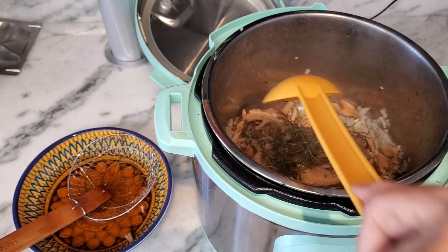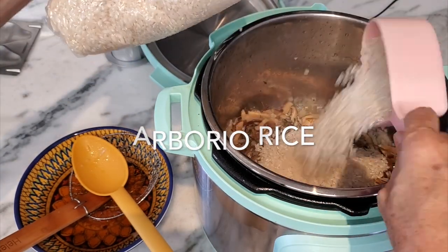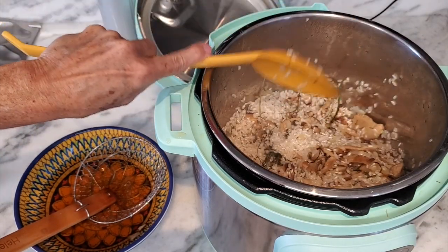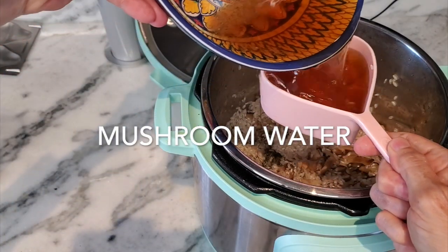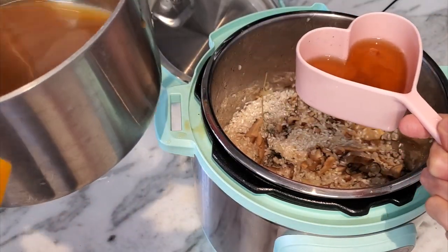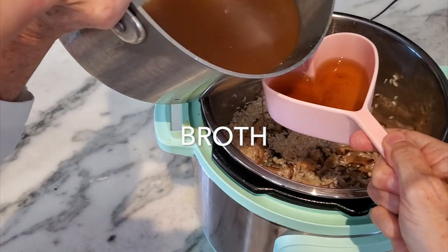Last but not least, four cups of arborio rice — we mix. In the meantime, we get our other stock ready. We can use chicken stock, vegetable stock, or any stock you want — it would be best to have it warmed up. We're gonna add our liquid from hydrating the mushrooms and complete it with some of the stock or broth, for a total of four and a half cups.